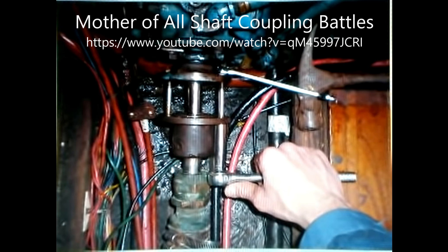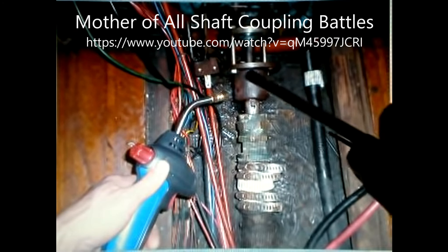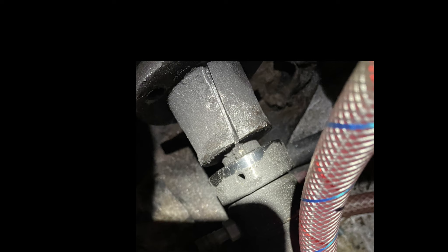I watched a lot of YouTube videos over those many days. There was one called 'Mother of All Shaft Coupling Battles' that pretty much summarizes the struggle — it ends by cutting the coupling off with a grinder. My saga ends similarly, using a multi-tool with a carbide blade to cut the thing off.